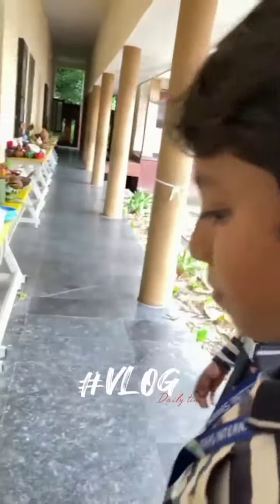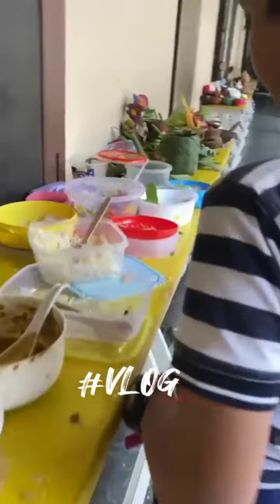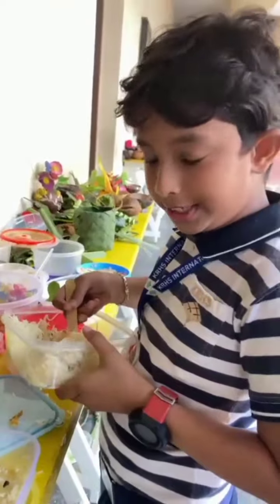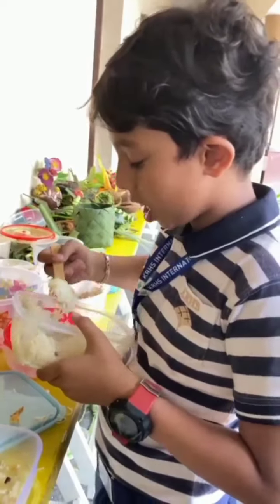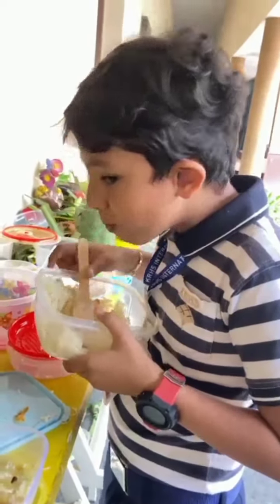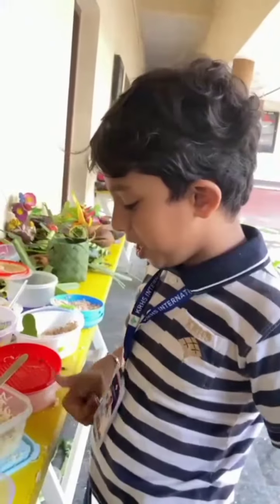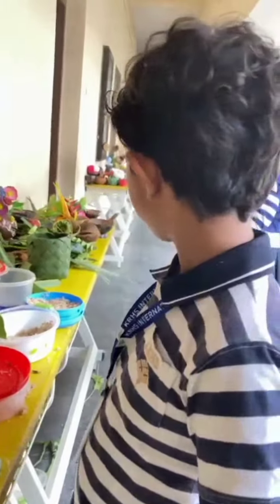Let's go there. What is this? I think it's so tasty. Let's taste this. It's so yummy and tasty. Our friends are having the dishes.